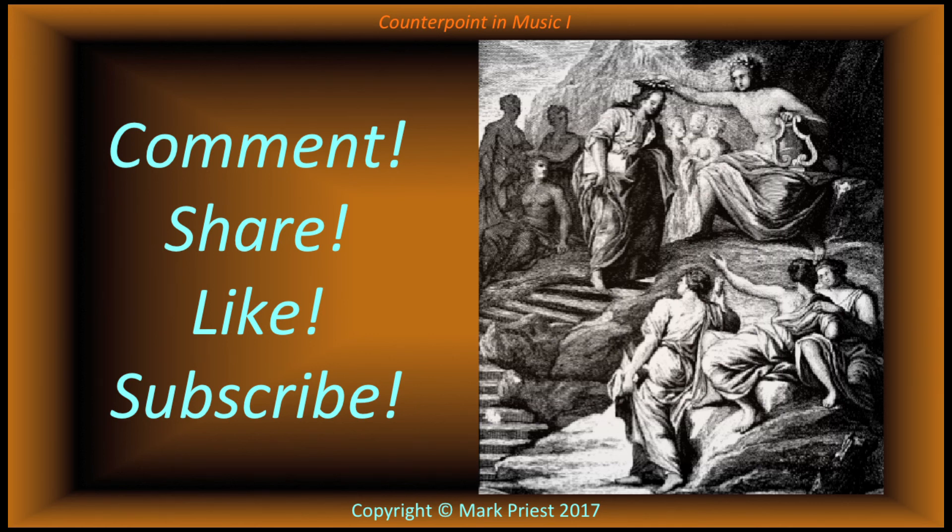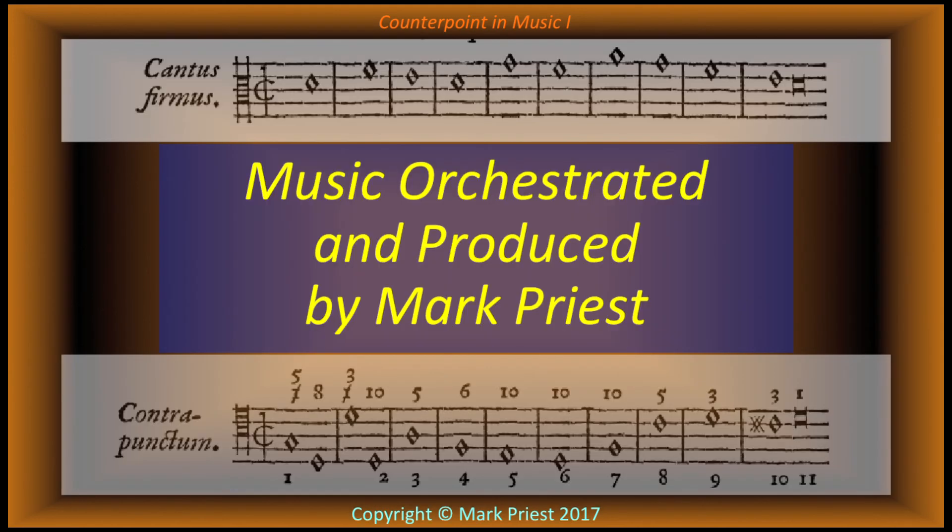Post a question in a comment, and be sure to like, share, and subscribe for updates. Thank you for listening. I'll see you next time.